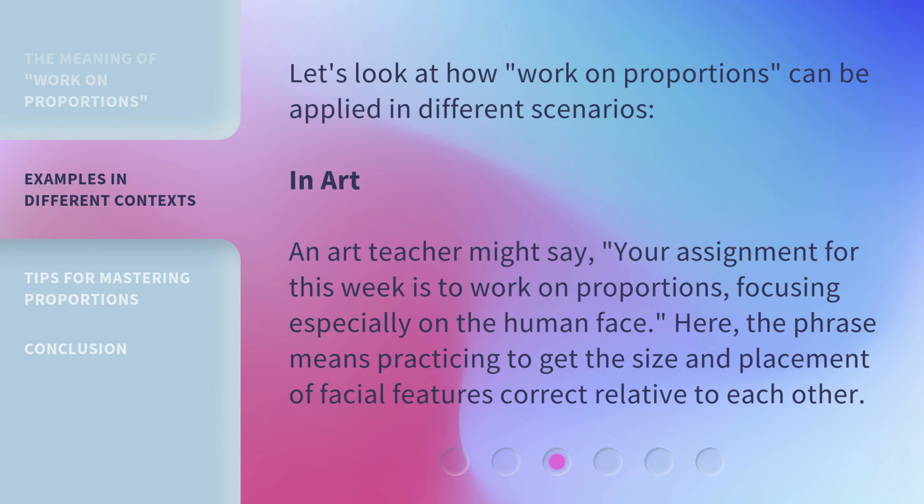In art, an art teacher might say, 'Your assignment for this week is to work on proportions, focusing especially on the human face.' Here, the phrase means practicing to get the size and placement of facial features correct relative to each other.